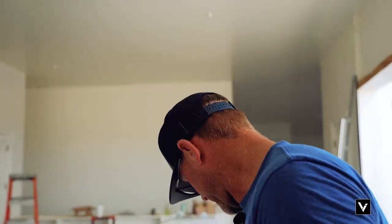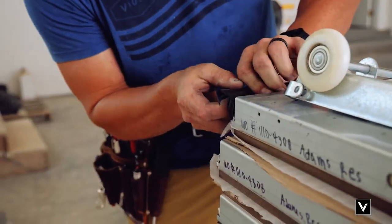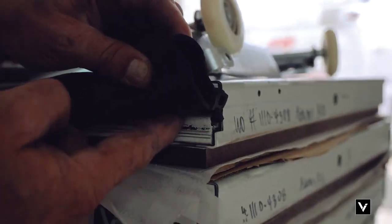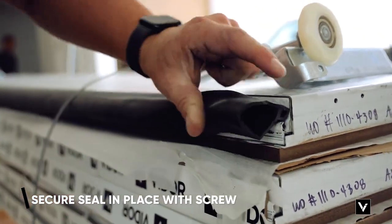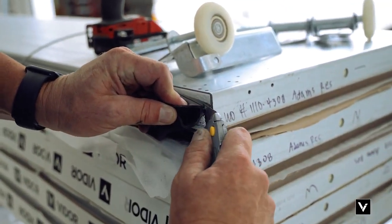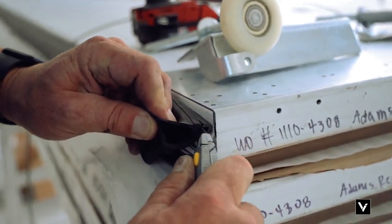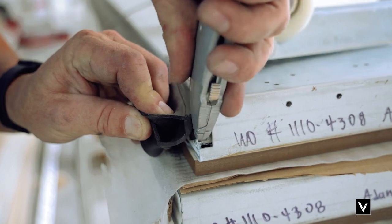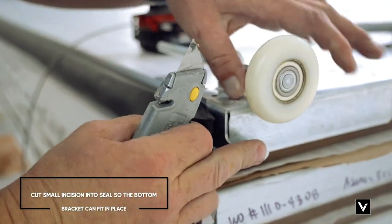From there, we've got to attach the bottom bracket and press the bottom seal towards the center of the door. I'm going to set this side first — put it in there and run a screw right through the bottom here to make the bottom seal so it doesn't shrink, expand, or flow. Then I'm going to take the bottom seal and cut it — not in the loop, but right here — cut it back so the bottom bracket fits right in there.